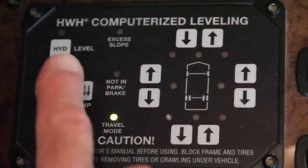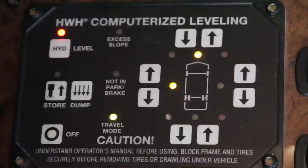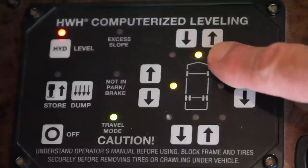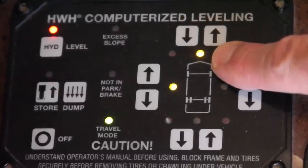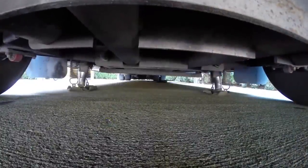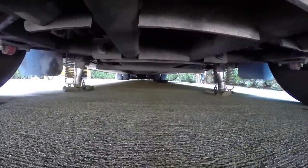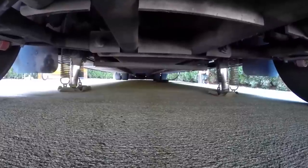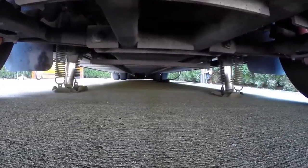Your motorhome's leveling system and controls may be different than ours, but the concepts are the same. Even though we have a computerized one-touch system, we'll be demonstrating how to level using the manual controls, just in case you don't have an automatic mode. Ours is a four-point system using one jack in each corner. If your RV has only three jacks, consult your owner's manual for the proper leveling procedure, as it will likely be different.